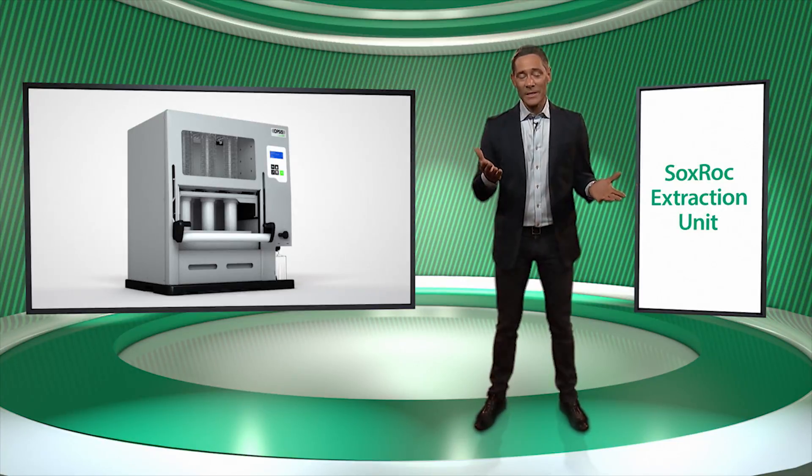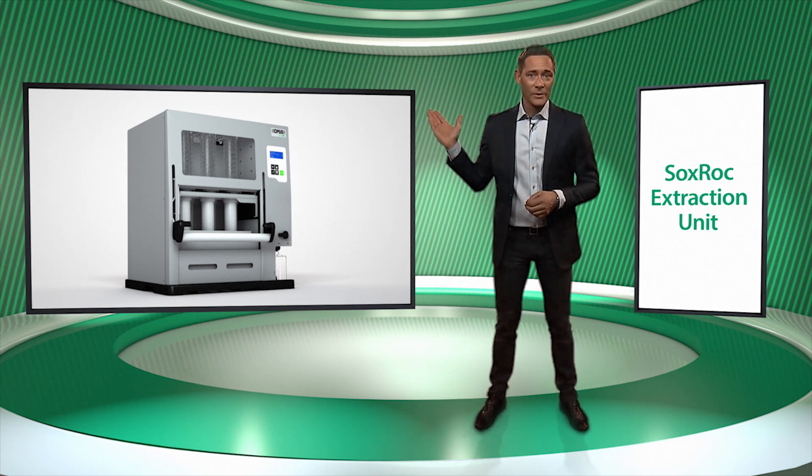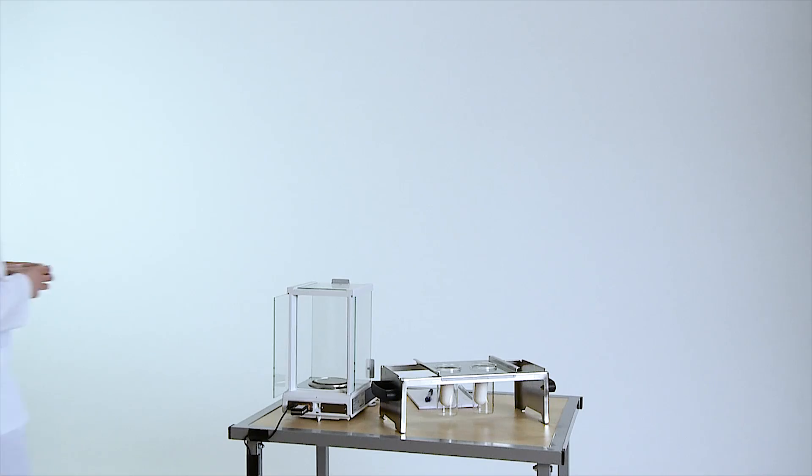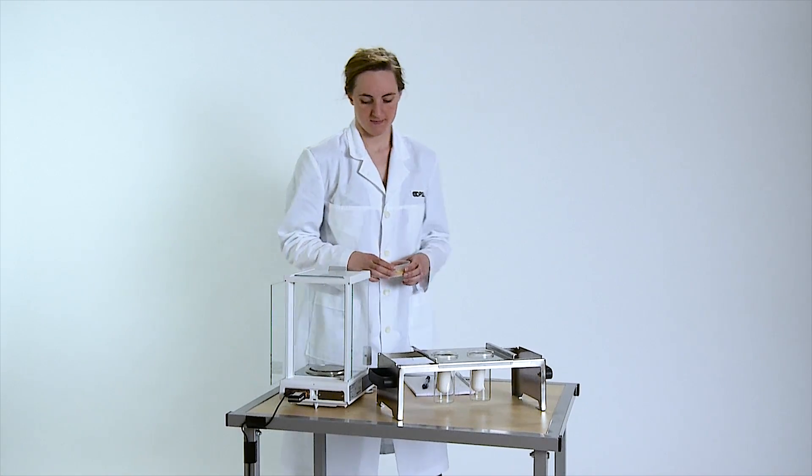As you can see, the Soxrock Extraction Unit is an instrument designed with safety in focus. We will now show you how efficient and easy you can work with it. You start by weighing the samples.